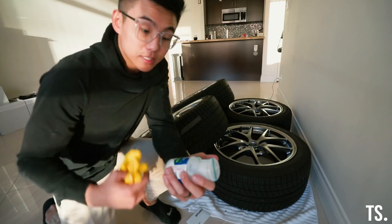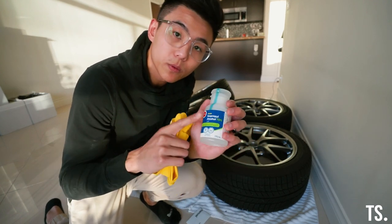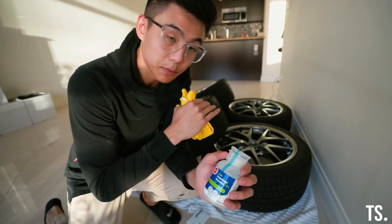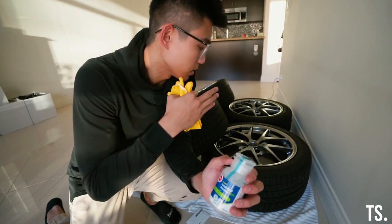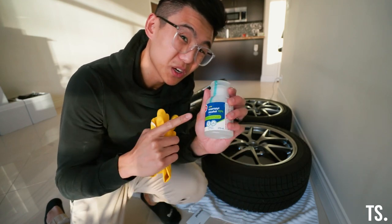One thing to remember: even after cleaning your wheels, it's also good to give a quick wipe-down with rubbing alcohol just to get rid of any dust, fingerprints, or watermarks before you apply the coating. So that's what we're going to do first.